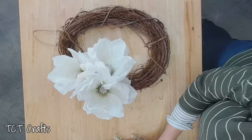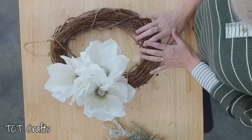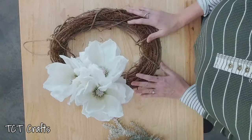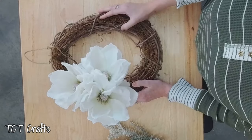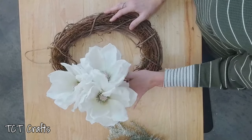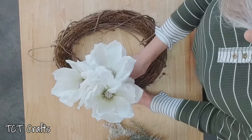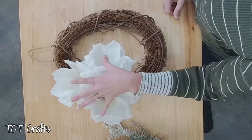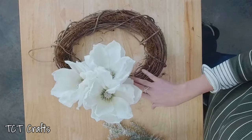Hello everybody, welcome! Today we are going to do our white winter grapevine design. On Sunday we did the white winter pine wreath, and today we're going to do it on a grapevine. I just have a 14-inch oval — use whatever size you have available. I've taken our white magnolias and already gotten them glued in, letting them set at about the eight-nine o'clock window, and that's going to be kind of the focal point.